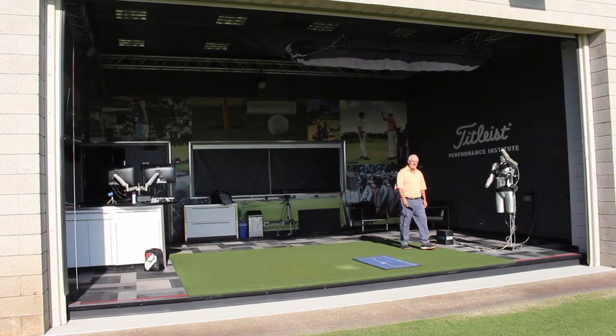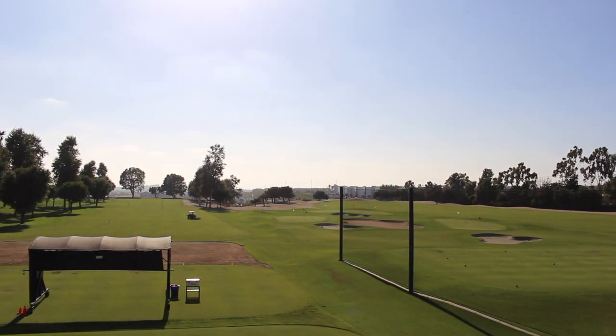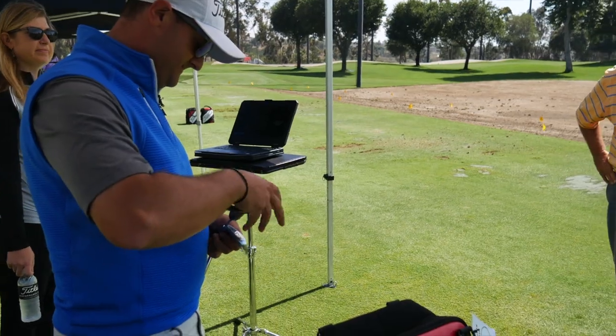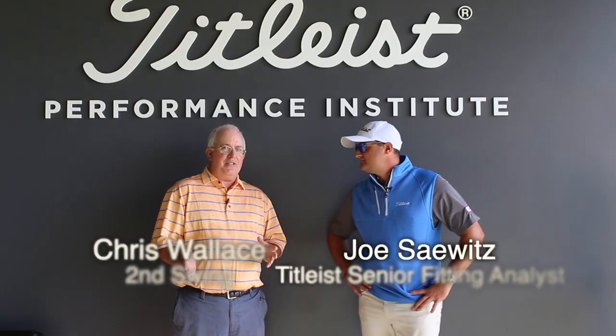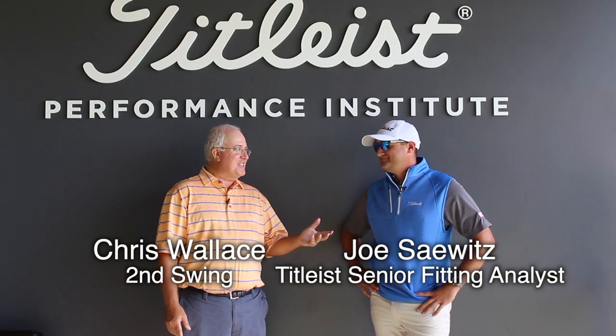Hi, Chris Wallace from Second Swing. We're with Titleist today in Oceanside, California. I've got Joe Sawitz with me. Joe is one of the senior fitters here at the Titleist Performance Institute. If it looks like I've worked up a lather, I have — Joe put me through the paces this afternoon.